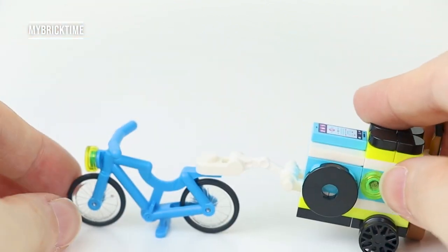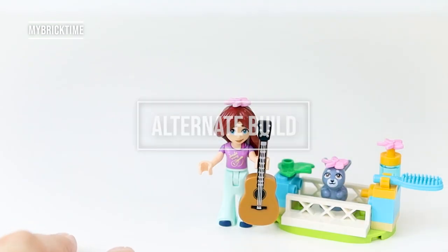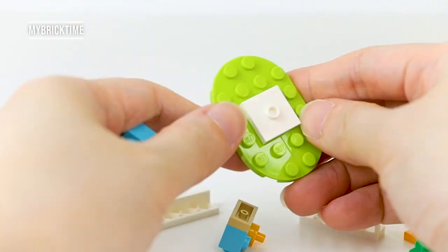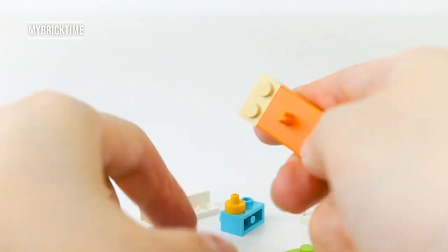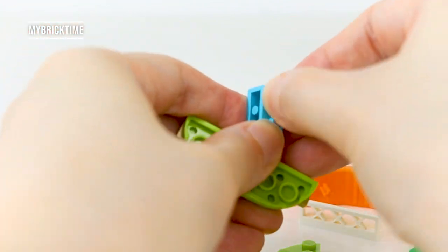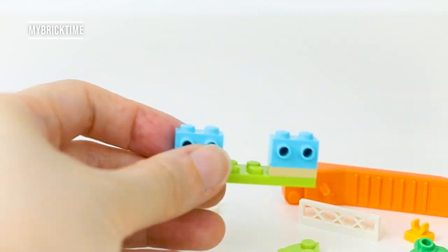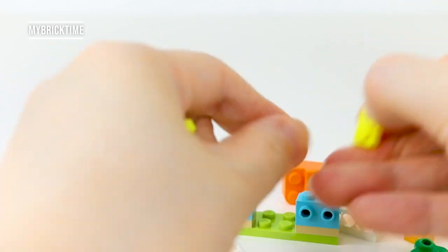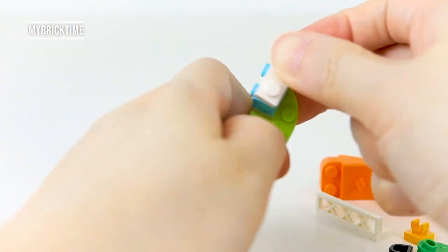This is the alternate build — I'm building the performance area in real time, uncut version, so you can follow along step by step if you own this polybag. It's not too complicated. You need more speakers and neon lights for Paisley to perform her guitar performance. This is so fun!